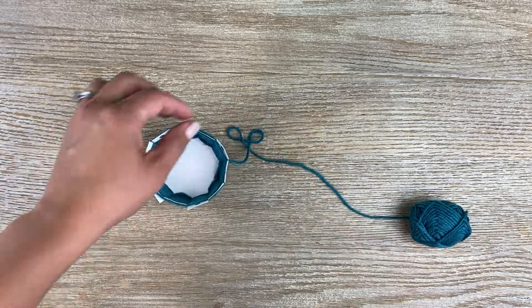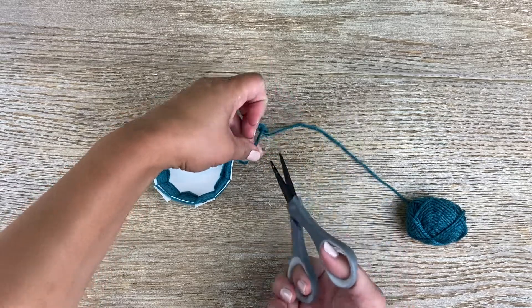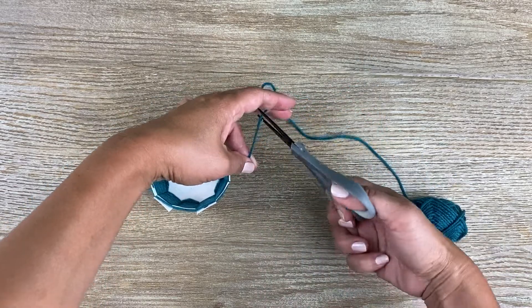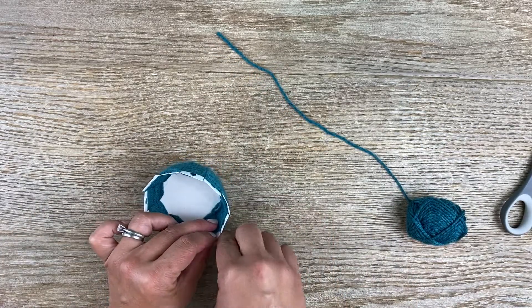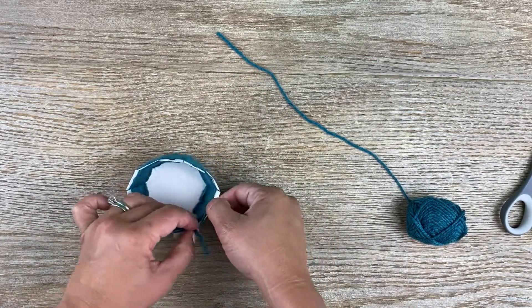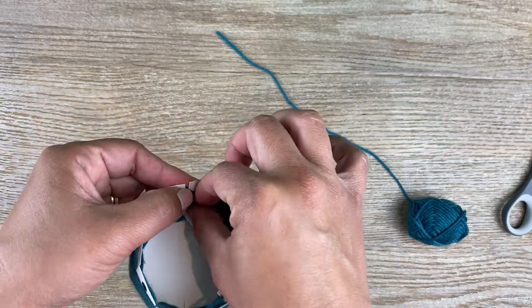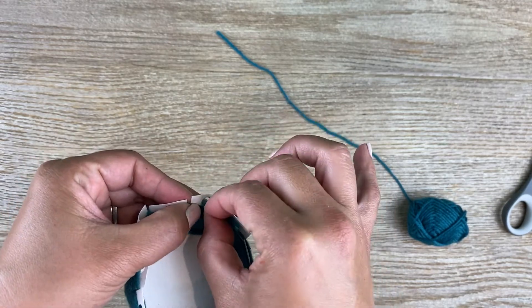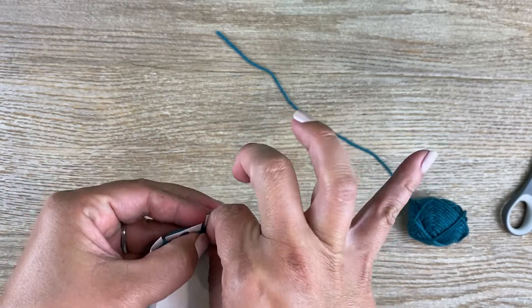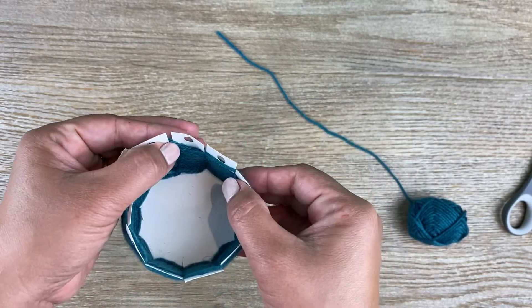Now that it's all around, you're going to cut it, then tuck it one more time and just tuck it into the rest of the yarn so it's nice and snug.